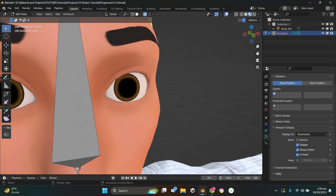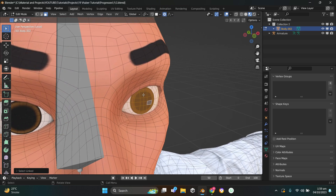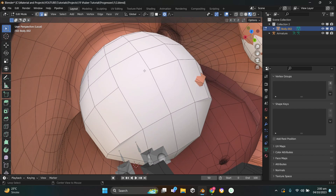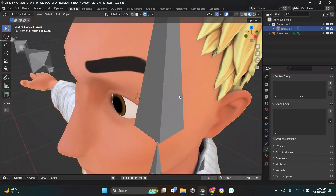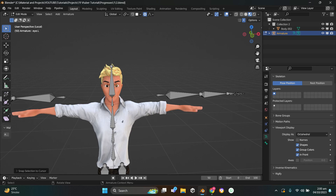Select the mesh, go to Edit Mode, select the whole eyeball, press dot on the numpad. Switch to Edge mode, hold Alt and click to select the whole edge loop, then press Shift+S and Cursor to Selected. Now we have a nice origin. Select the left eye bone, press Shift+S, Selection to Cursor — and it's on the correct point.